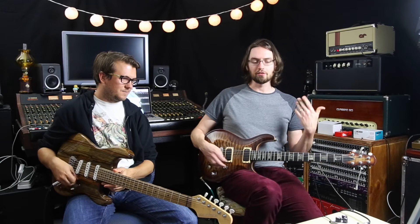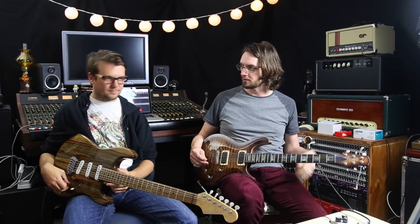But again, like the other one, it feels nice when you play it. It kind of makes you want to play. It's not a struggle. Very cool. I think that's about it.